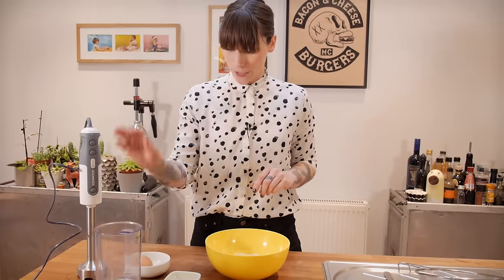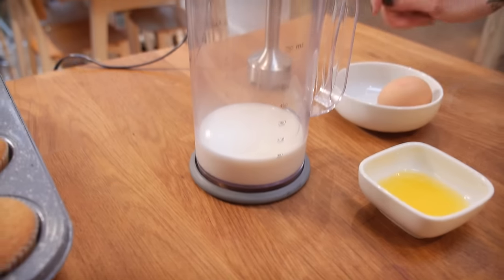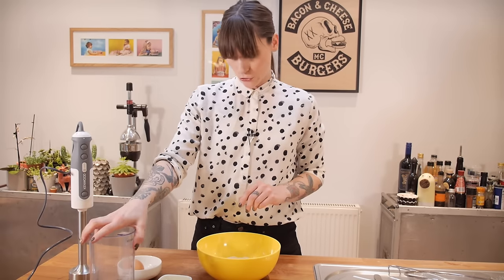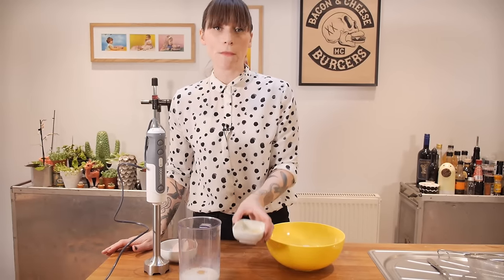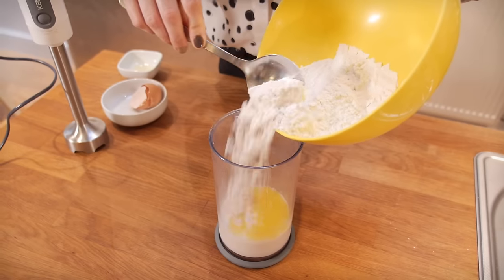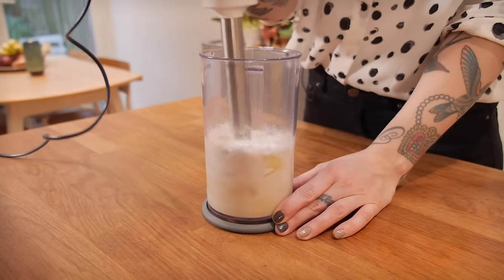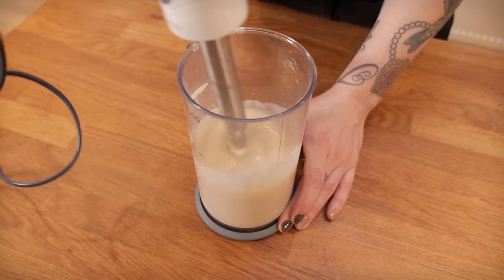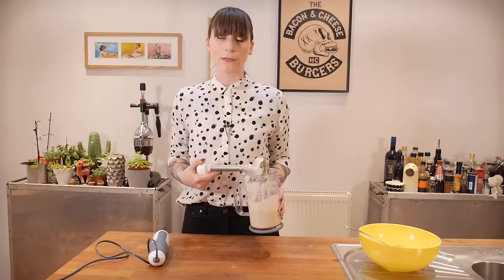I like to make my pancake batter using a stick blender and a jug because it's really quick and easy, but you can just whisk all the ingredients together if you don't have one and it will work out just fine. Get 150 millilitres of whole milk into your jug and add one large free-range egg, then add 15 grams of melted butter which has cooled down a little bit. Add your dry ingredients to all of that, then blend together using your stick blender or whisk until smooth. Let that sit for about 20 minutes while you get on with the icing.